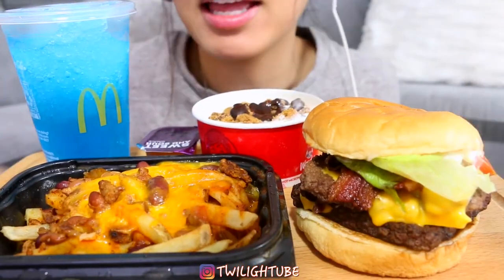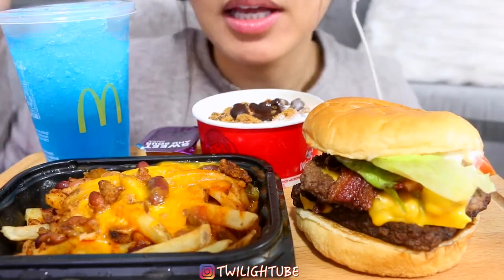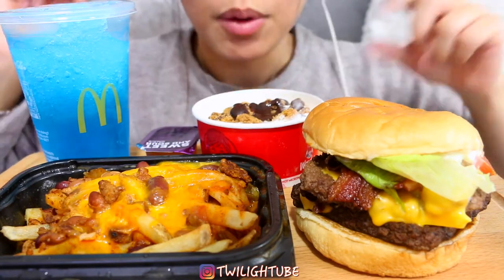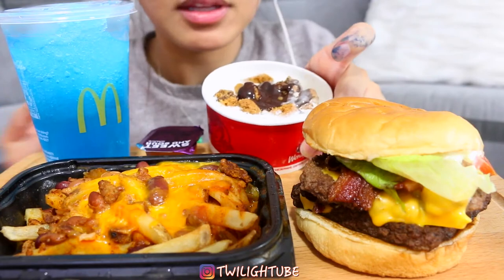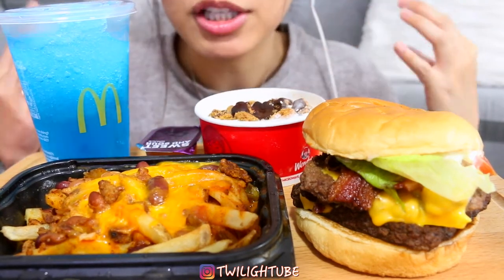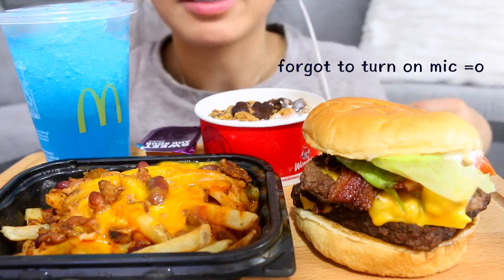Hi guys, welcome back! We have Wendy's Baconator burger and their chili cheese fries with their cookie sundae. Don't mind my fingers — I just got home like 30 minutes ago.